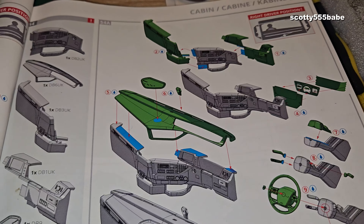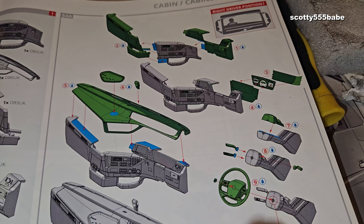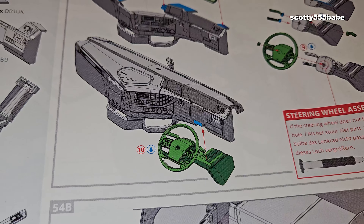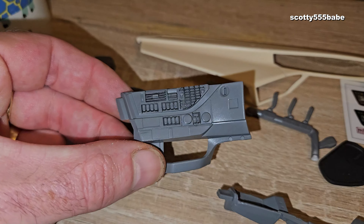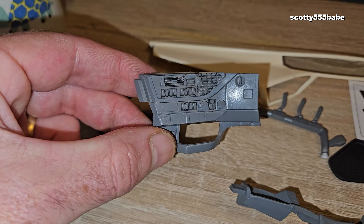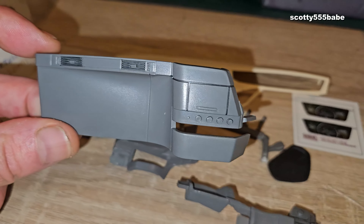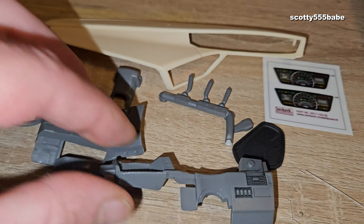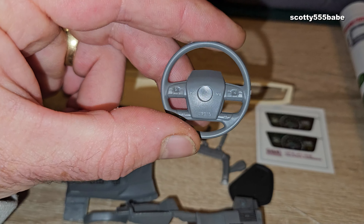We're gonna make one complete dash and then it all sits within the dash top. We have to build the steering column — even the indicator stalks are all individual little bits that you have to stick on. Then we add the steering wheel and attach it to the actual dashboard. Looking closer, there's a lot of buttons and stuff on there that you can pick out and highlight, lots of turning knobs, vents, little locker boxes, switches — lots of little things just to highlight and pick out.